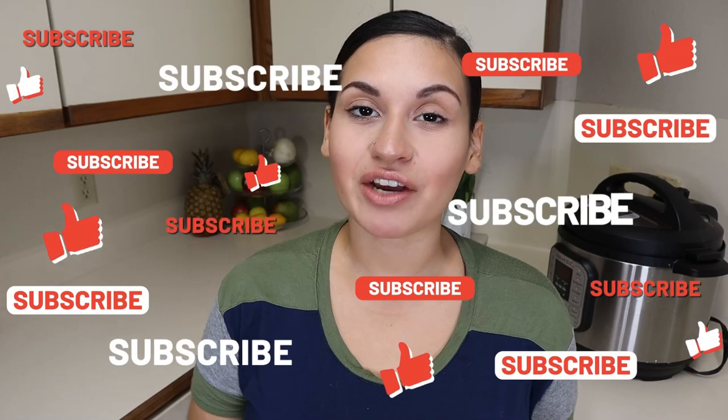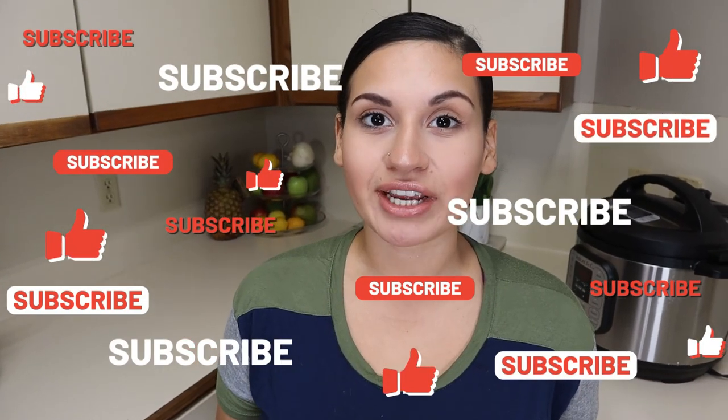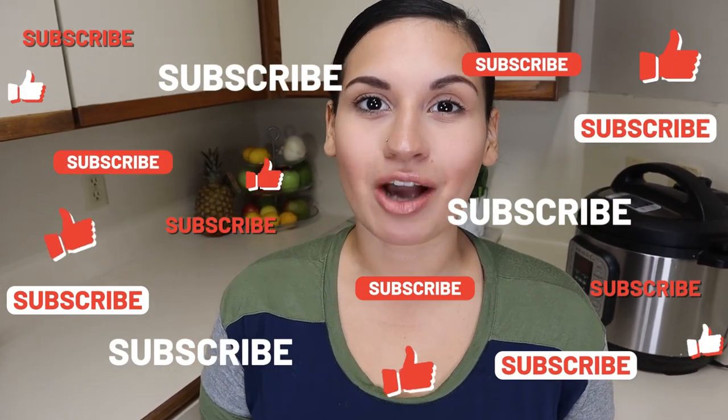That concludes today's video of our keto breakfast hot pockets. I hope y'all enjoy this awesome recipe — if you do, don't forget to give this video a big thumbs up, hit that subscribe button, and I'll see y'all in my next video.